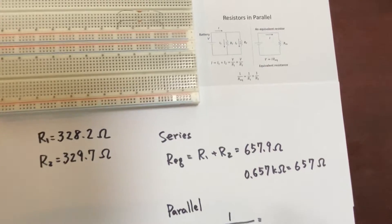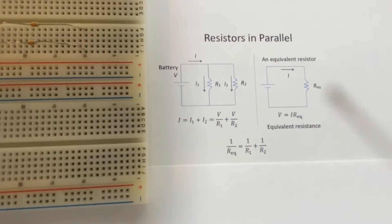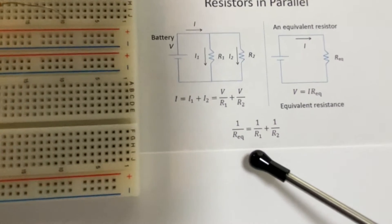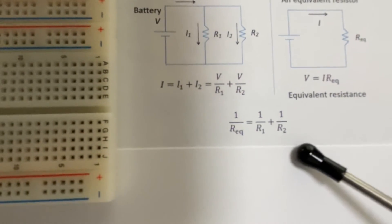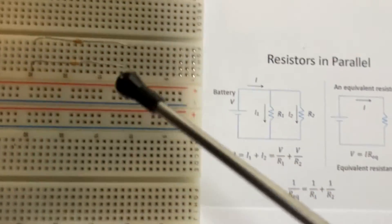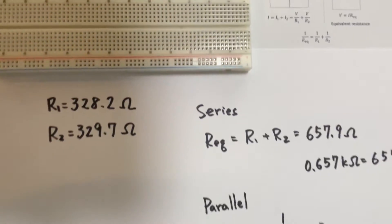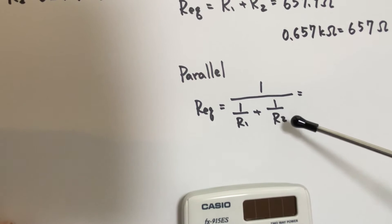Now we'd like to consider the network of the parallel connection of registers. Two registers are connected in parallel. The equivalent resistance R_eq can be calculated with the equation: 1 over (1 over R1 plus 1 over R2). We'd like to create a parallel network of registers with the two registers.